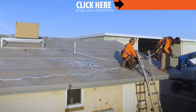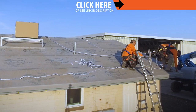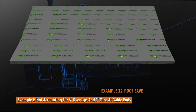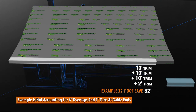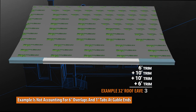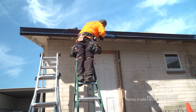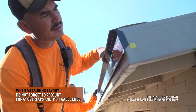Layout: Prior to installation, it's best to plan the layout of your panels and trim. For example, a standard length of eave trim is 10 feet. If your roof is 32 feet wide, you'll end up with a small 2-foot piece of trim on one side. A better layout will begin with a 6-foot piece, then two standard 10-foot pieces, and end with a 6-foot piece of trim. Symmetry in your layout will always lead to a better overall aesthetic. When planning your layout, don't forget to account for 6 inches needed at overlaps and 1 inch needed at gable ends.